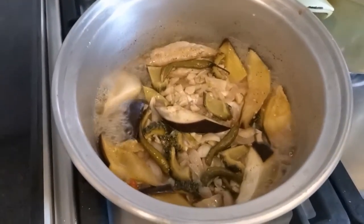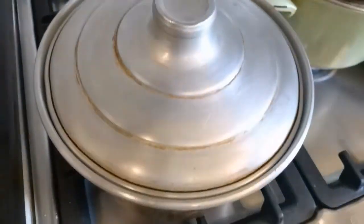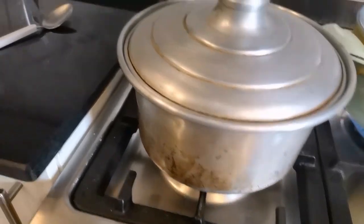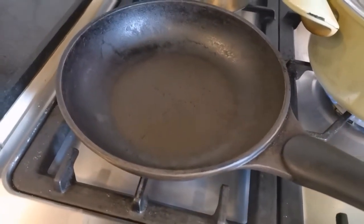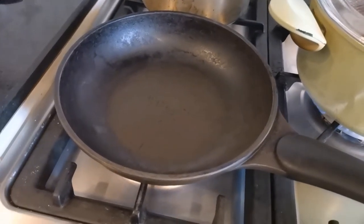I think our paksiwo is ready — let's turn off the fire. Now let's move on to frying the fish. We're going to fry our fish, so let's put some oil in the pan.